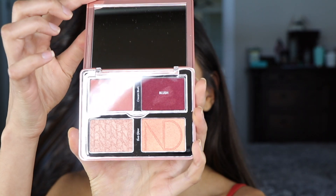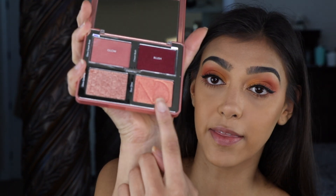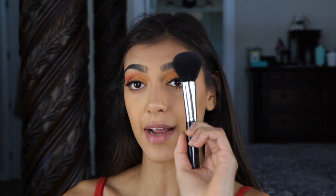For blush, I'm going to be going in with this Natasha Denona Bloom palette — this is the blush and glow palette. I'm just going to be popping on this peachy pink highlight using my Anastasia Beverly Hills A19 brush.